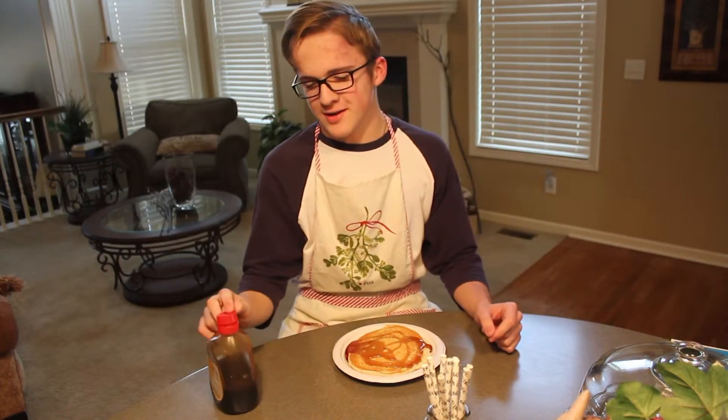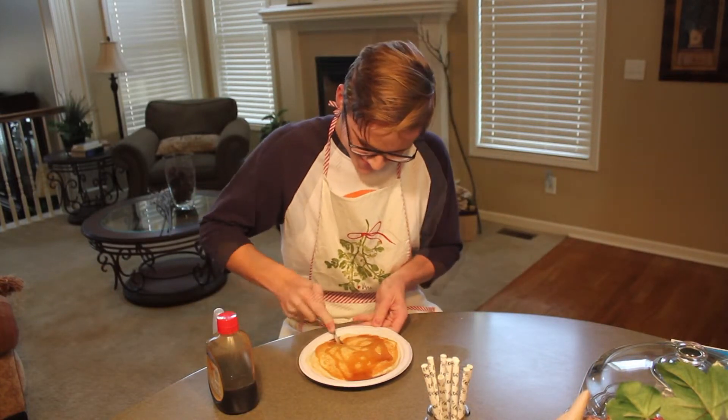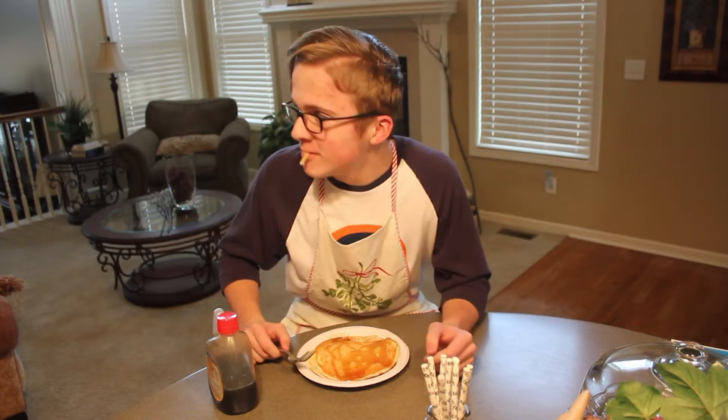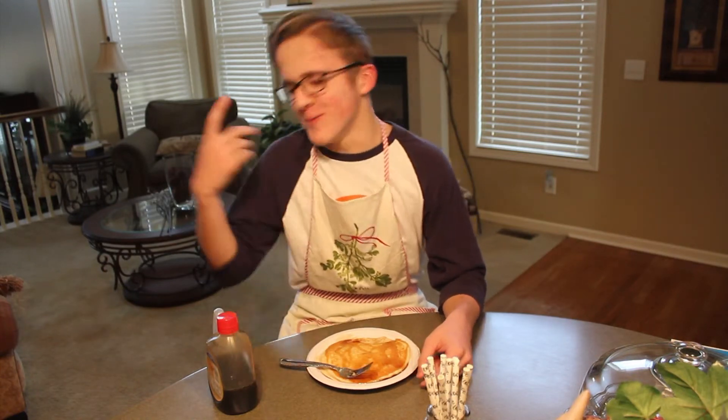Okay, now you guys enjoy your pancake. Let's roll it out.